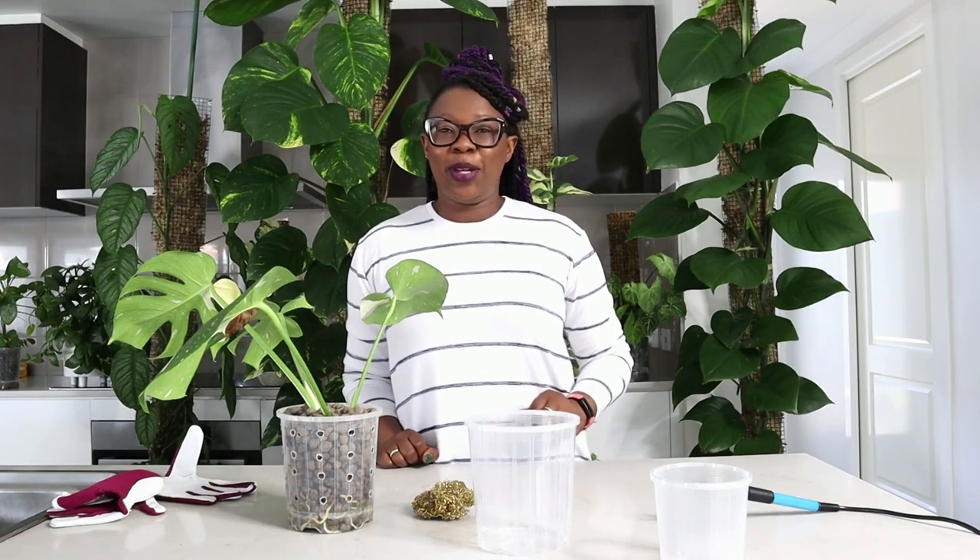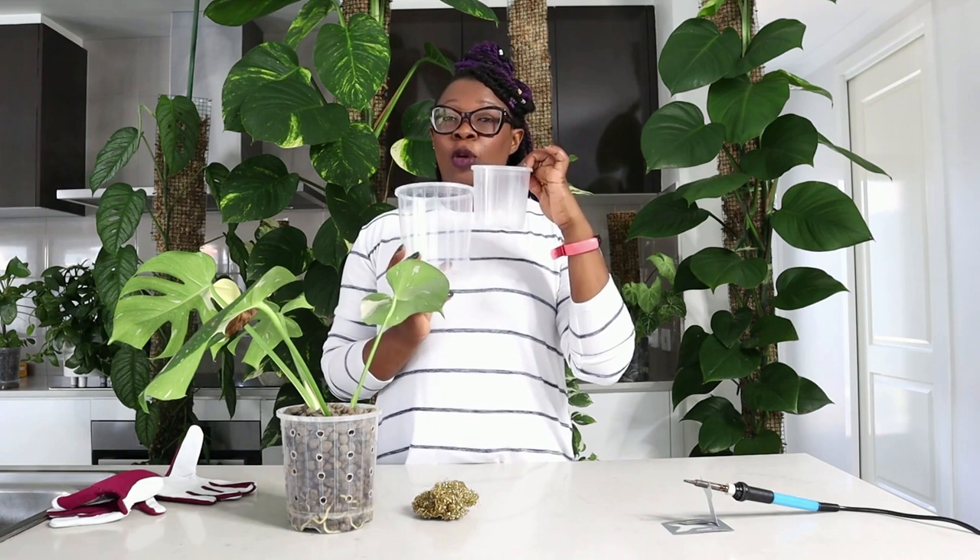Hello plants people, my name is Nora, also known as the Lekka Queen on Instagram. Thank you so much for joining me today on my channel where we talk about all things indoor plants. Today I am going to talk about pots — what kind of pots I use and why I use them.